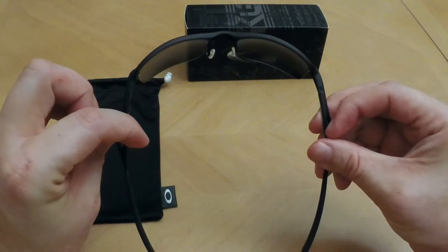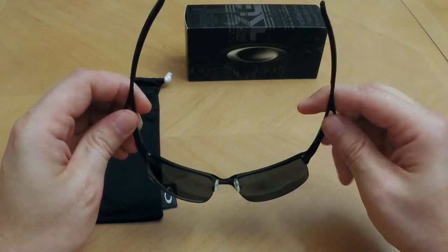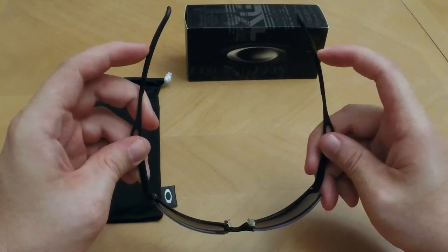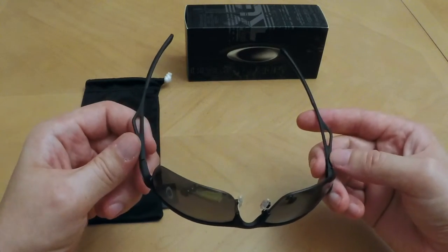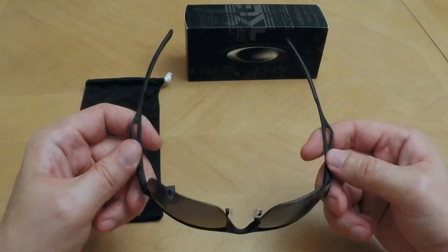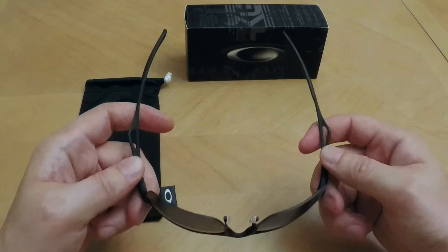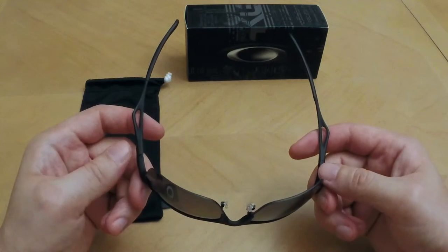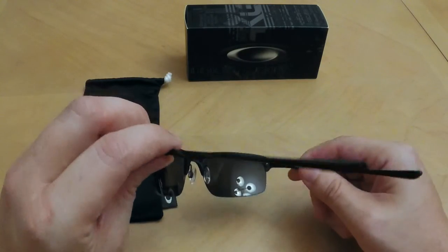I did wear these and tried them out today, and I found that with the special proprietary rubber that Oakley uses, I don't have much concern about these coming off, falling off, or losing these for any reason, unlike some other sunglasses I've had in the past.